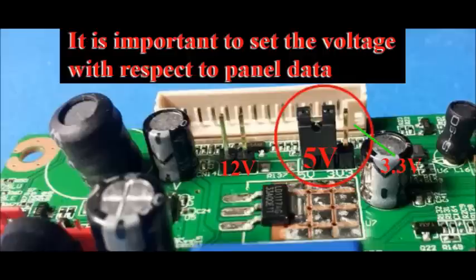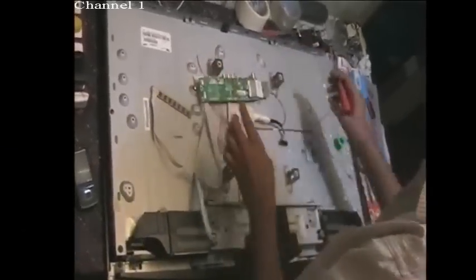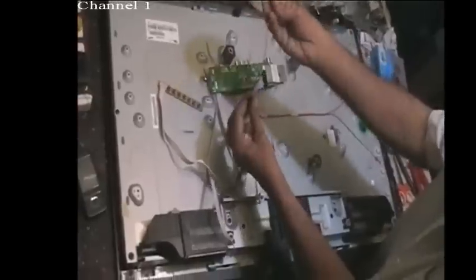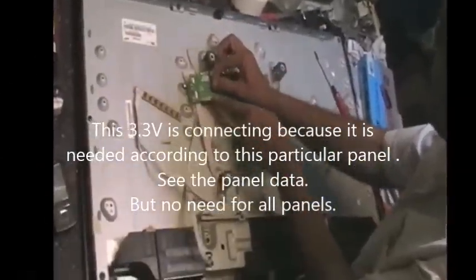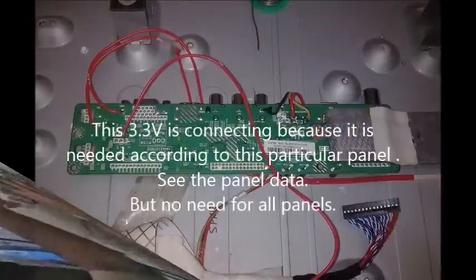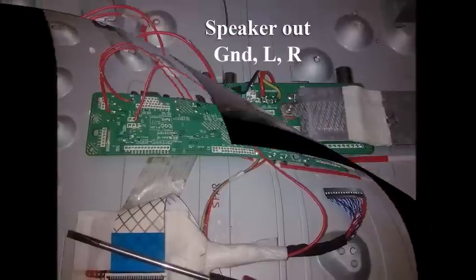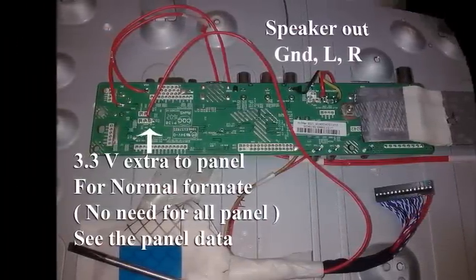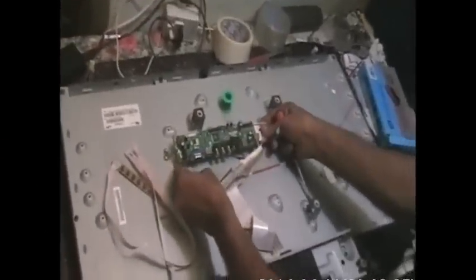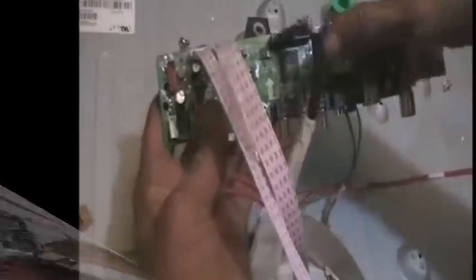I already told you the importance of voltage setting on the board. You can see an extra red wire together with the LVDS cable — it is optional. I am going to solder the panel power line because this panel demands another 3.3V for normal operation. So I am connecting this in the board where 3.3V is available.